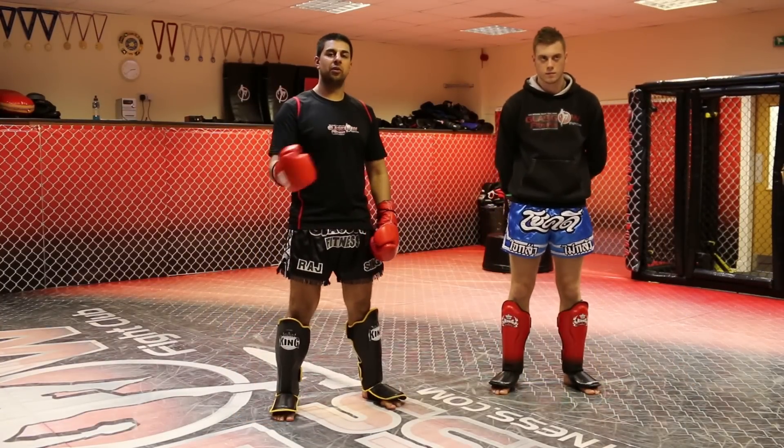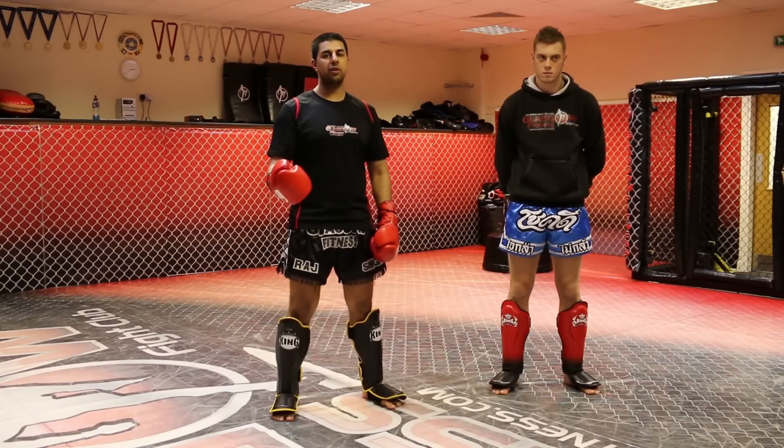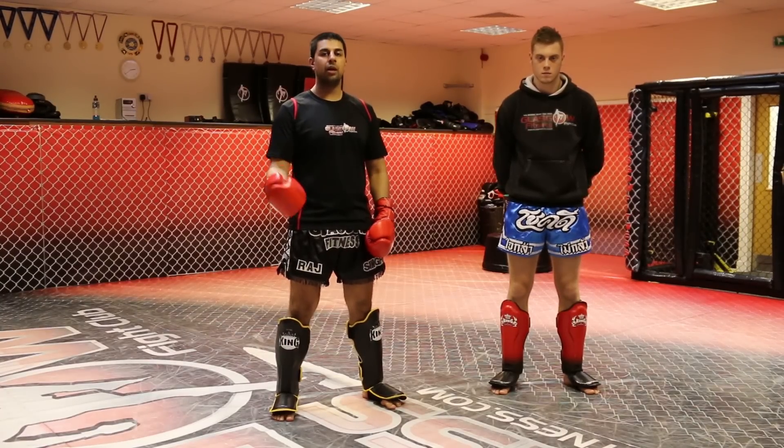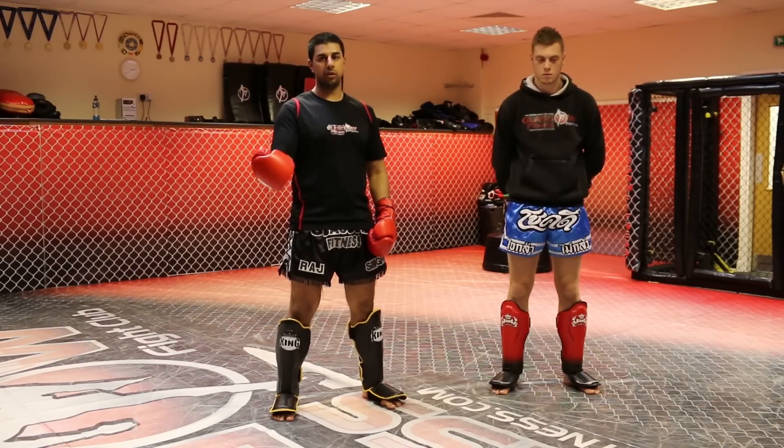Thanks for watching this tutorial on setting up the leg kick. For more information on me or my gym, please visit www.classicalfitness.com, or for more tutorial videos, please visit the Warrior Collective.